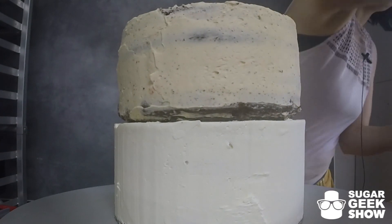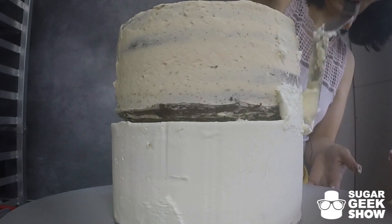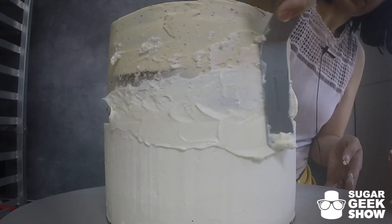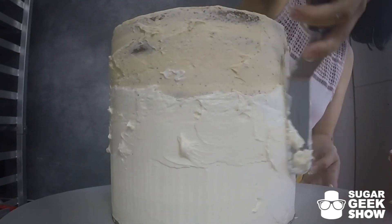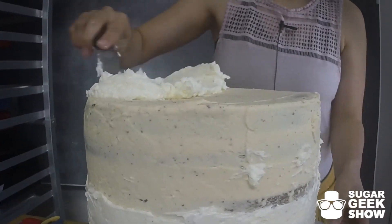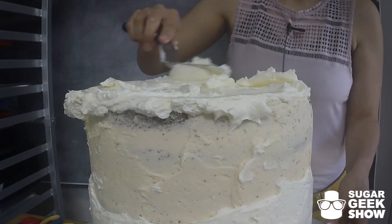Center this guy. Now I'm going to fill in this little crack here first. Push the buttercream into there, smoosh it all in there. Now let's build up our top, just like we did with the bottom layer.